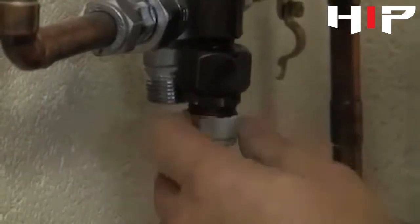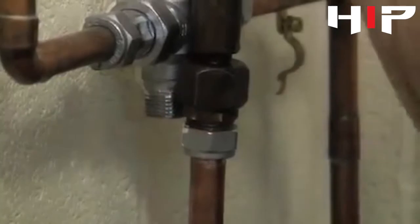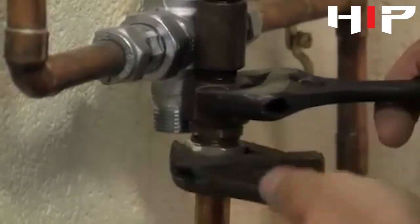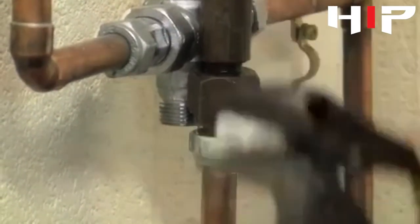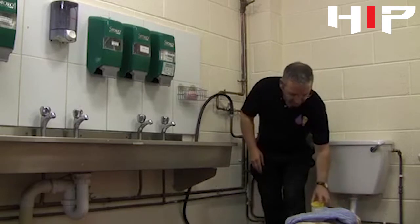Connect the hose on there, do it up as far as you can hand tight, then with a pair of adjustable spanners just pinch it up.